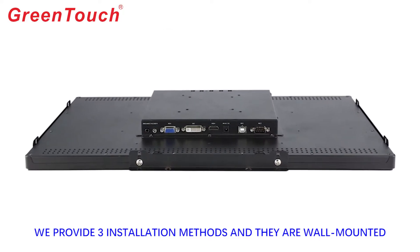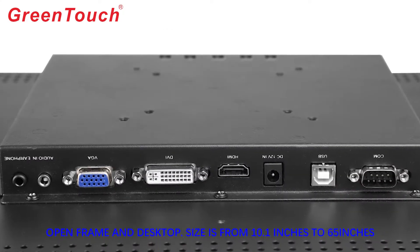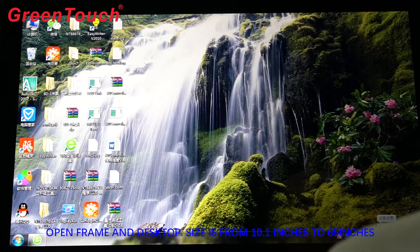We provide three installation methods: wall-mounted, open frame, and desktop. Size ranges from 10.1 inches to 65 inches.